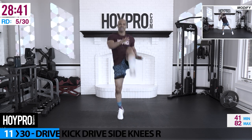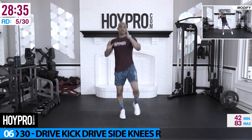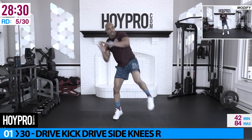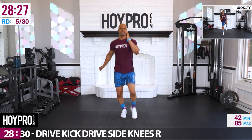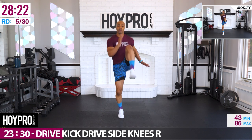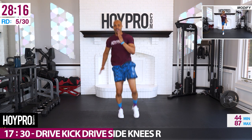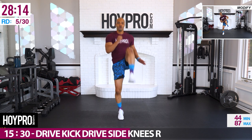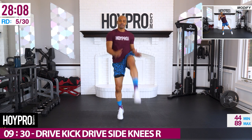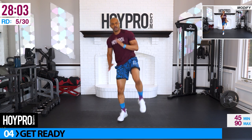Drive, kick, drive, side — left foot hops, right knee drives and kicks. Pick that energy right back up, let's go. Drive, kick, drive, side. Keep on pushing, abs are locked. Abs and cardio.